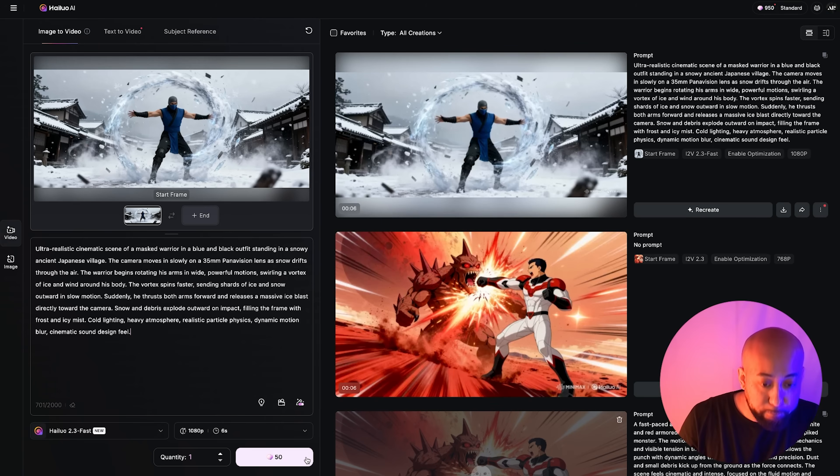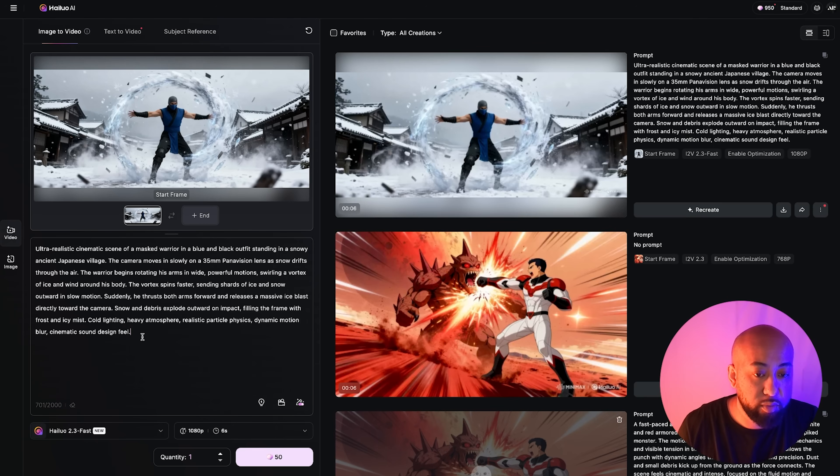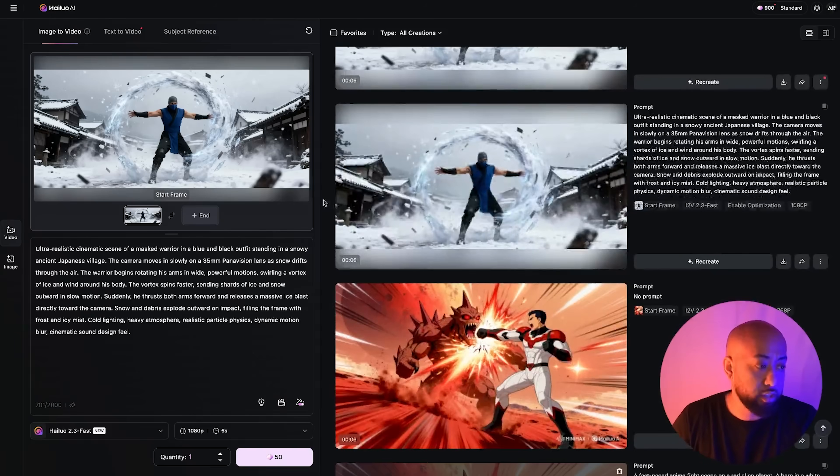The prompt is: 'Ultra realistic cinematic scene of a masked warrior in a blue and black outfit. The camera moves slowly on a 35mm Panavision lens as snow drifts through the air. The warrior begins rotating his arms in wide, powerful motion, swirling a vortex' — I want his arms to swirl and then blast an ice wind towards the screen. Let's click Generate and see what happens. The generation is complete — let's check the earlier one first, then the one we just did.